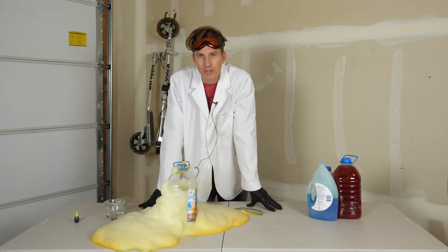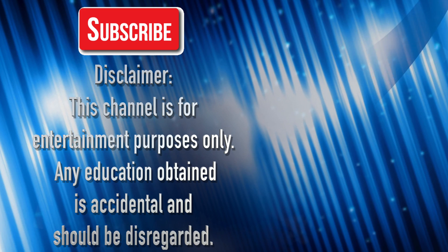Well there you have it — elephant toothpaste explained in my garage. Thanks for watching. We'll see you next time. Bye.